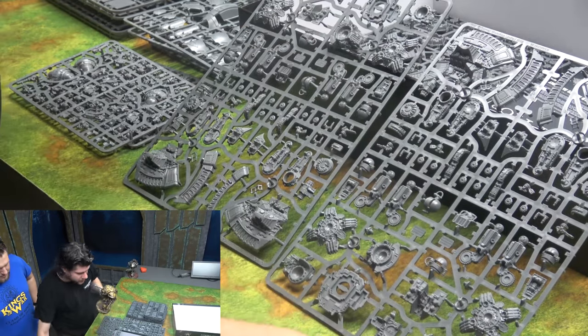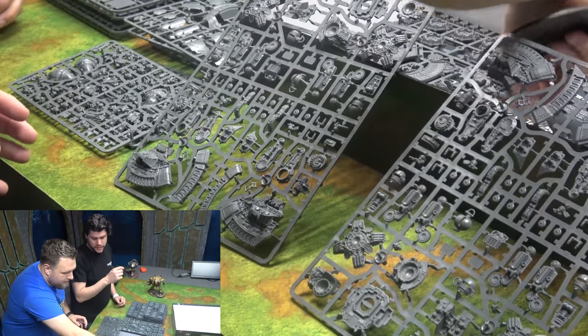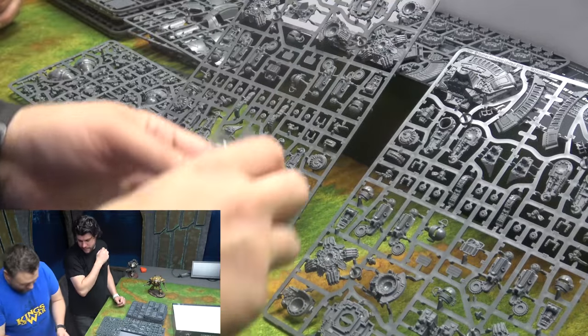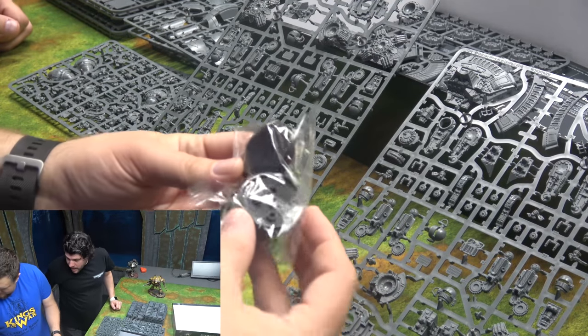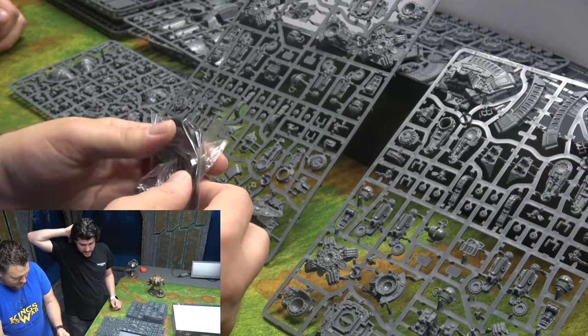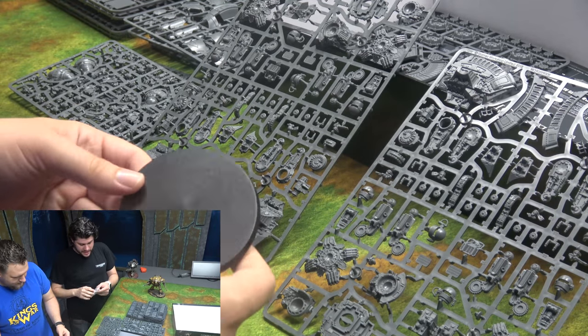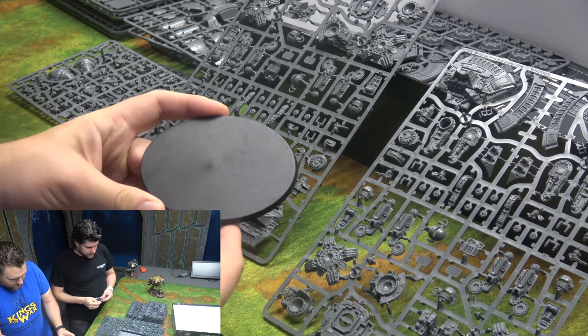What about the bases for the smaller ones? They're like Primaris bases — 40 millimeter bases. That's half the size. I actually thought everything was maybe twice as big. I'm more excited about it now that it's smaller than I thought.